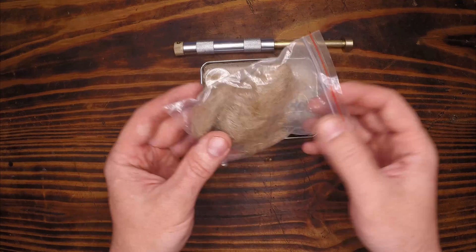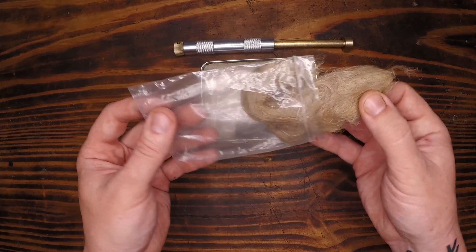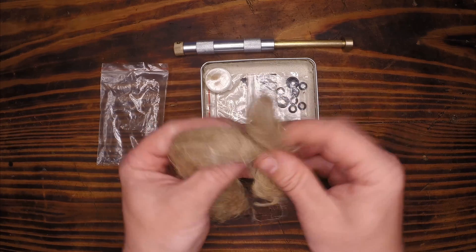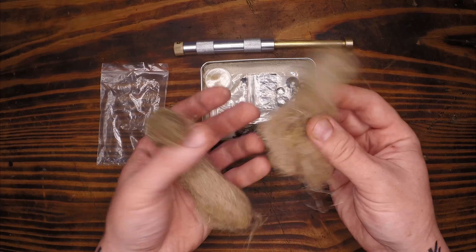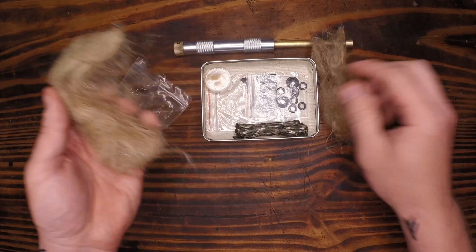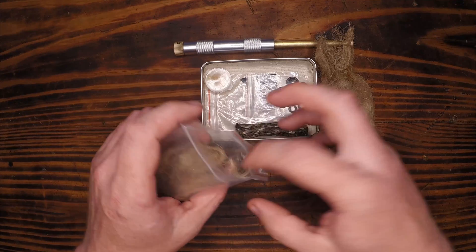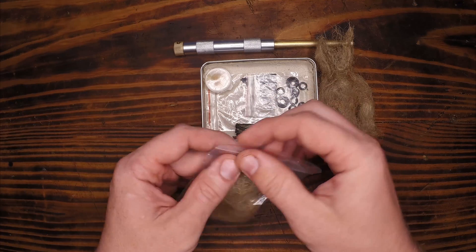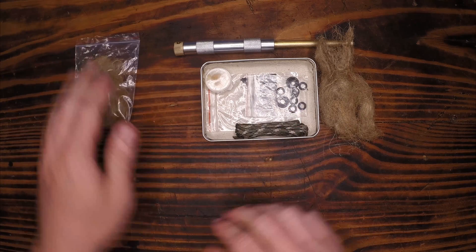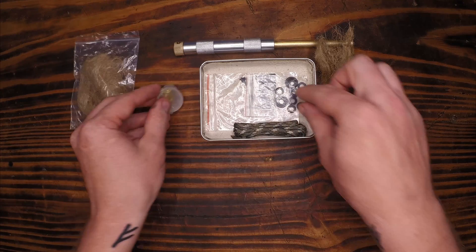First thing I see here is jute. Jute is basically hemp line that has been pulled apart or spun out into this fibrous material. When using a fire piston or any friction or compressed type of fire system, you want to have quite a bit of tinder so you do not waste the ember you get. Looks like we have a little bit of o-ring grease — we'll use that.